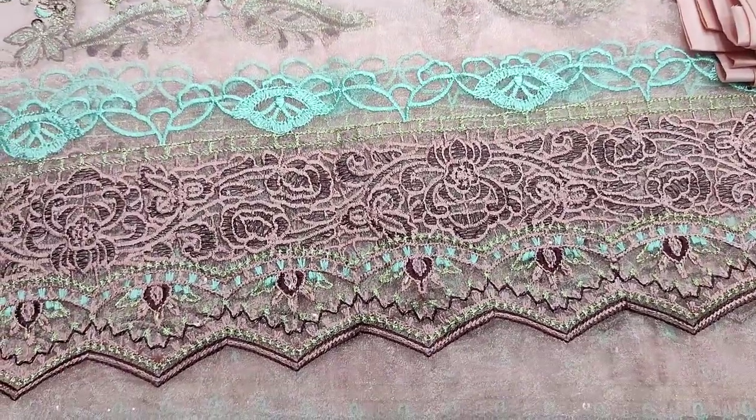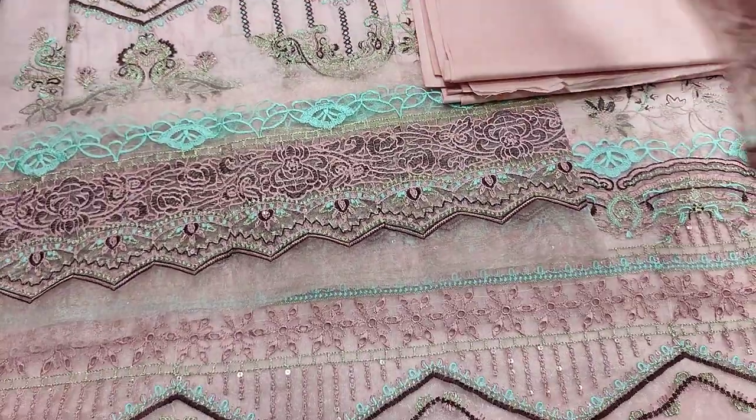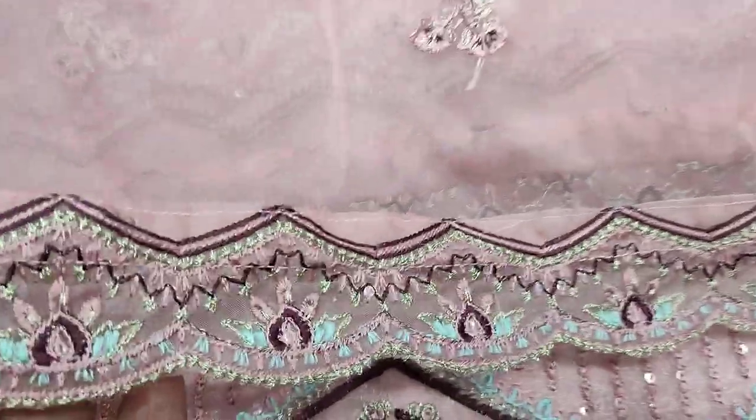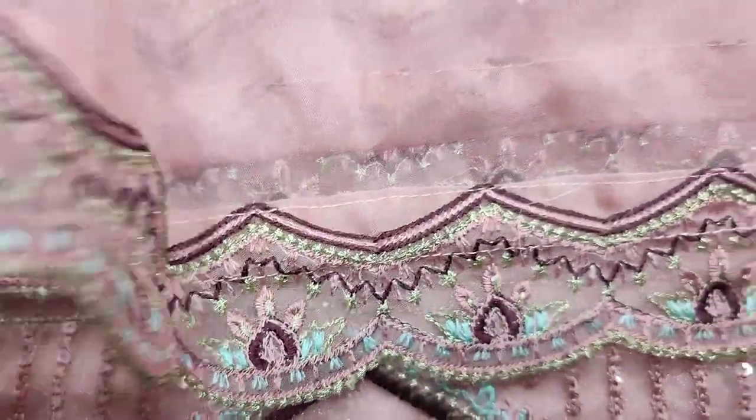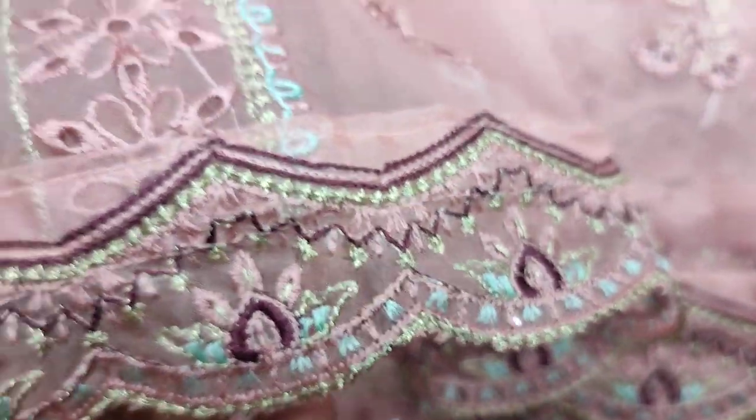This is a full suit. Half leg trouser has a placer. The organiser is ready. Embroidery is complete. Cut work is also complete.